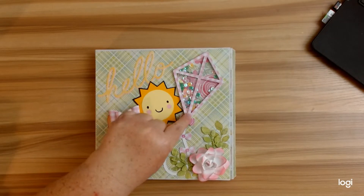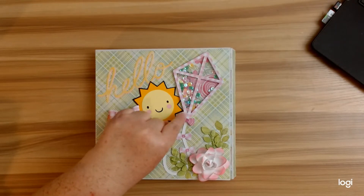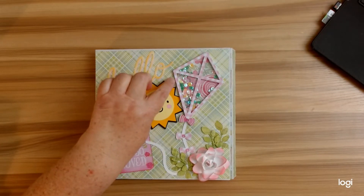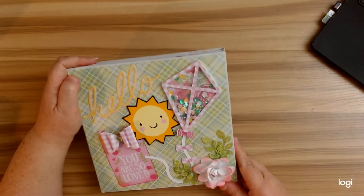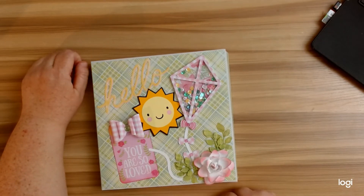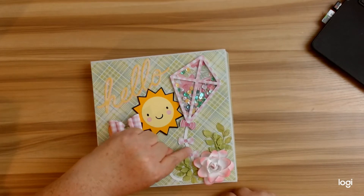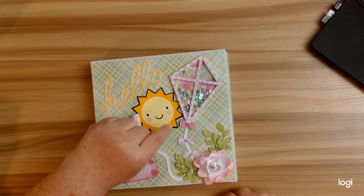I created this little kite shaker, and this is a cutting file that I sent to Monica so that will be included in there as well. I do have a short tutorial on how to put this together — it is super simple. I just had some shaker stuff, some little seed beads and some spring-colored shakers, and put it together. These are the gems from the collection. I also added in the little bow ties into the file as well.